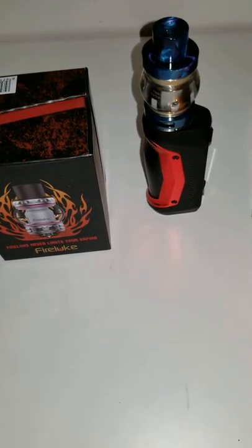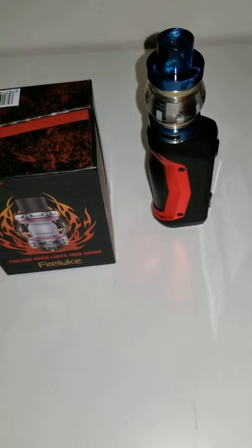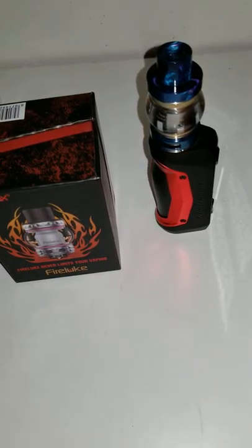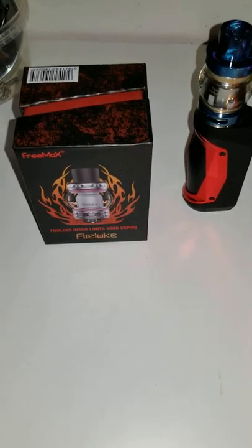Here's my review for the Aegis Solo kit by GeekVape, powered by the AS chip, ultra durability, super mesh, and it says two millimeters so that will be the atomizer that's supplied with it.